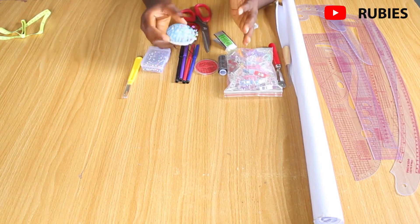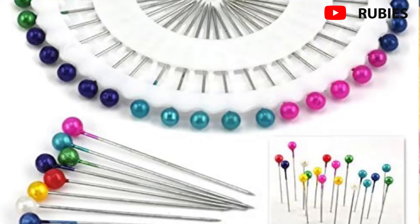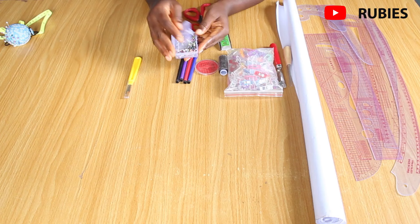Of course you need some pins — these are multi-colored ball pins. Pins are one of the most important tools; you can't do without them if you want to start a sewing project.